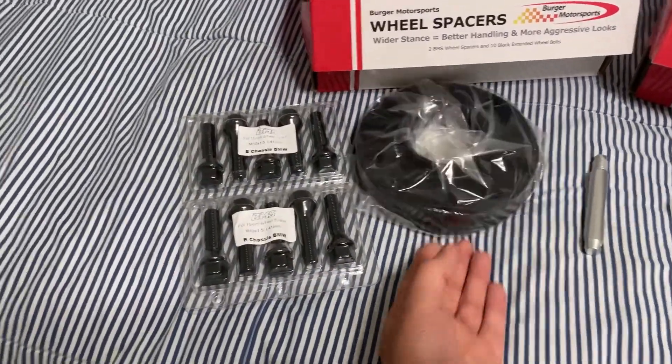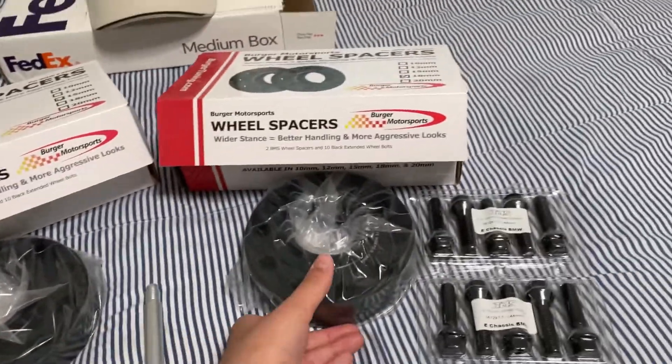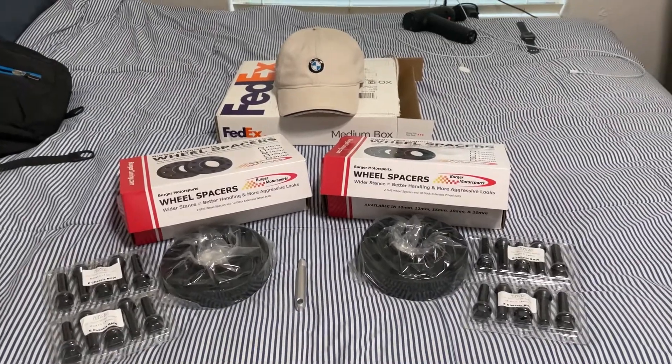So it comes with spacers and longer bolts. This helps you put your wheel on. Spacers, longer bolts — 18 for the rear, 15 for the front. Alright, let's install it.